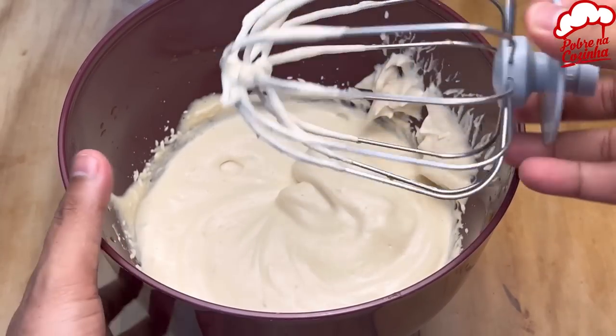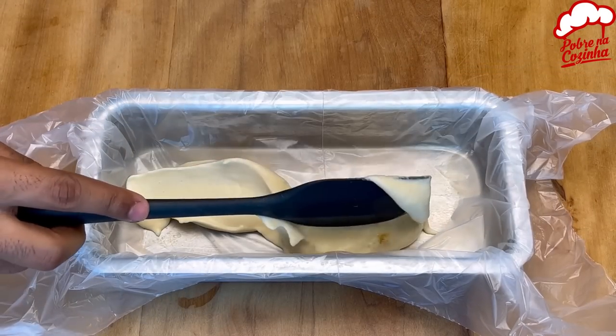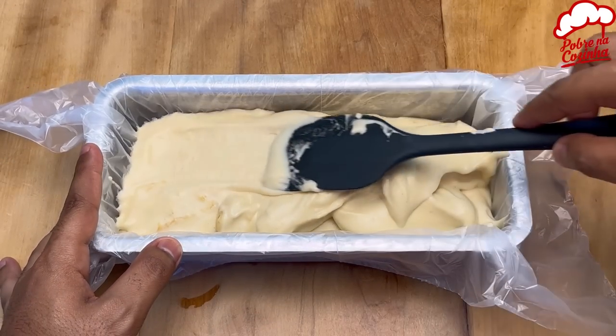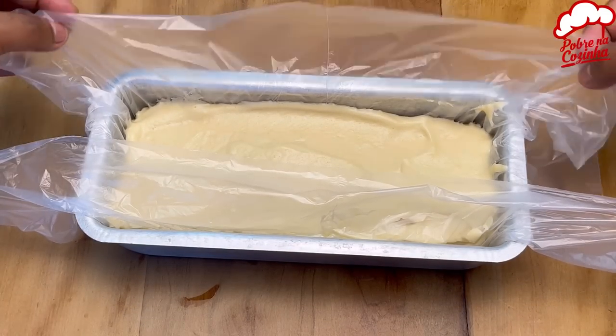Once that's done, all you gotta do is spoon it out into a cake mold lined with plastic wrap. Then smooth it out, cover it up with the wrap, and put it back in the fridge till it's set.